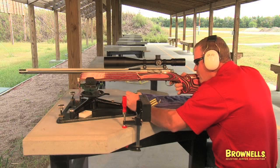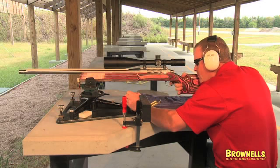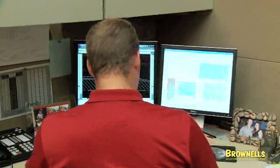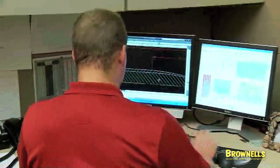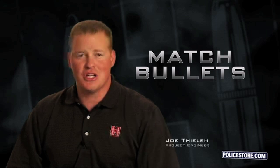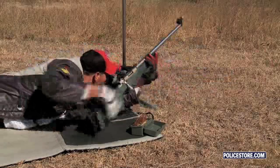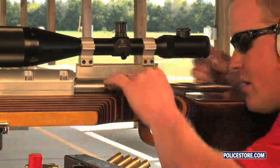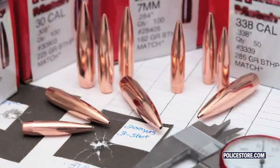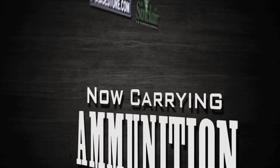These bullets incorporate all the features it takes to deliver a well-balanced, well-flying bullet: the length of the bullet, the diameter, the length of the boat tail, the angle of the boat tail, the height of the lead in the bullet — all these features combine to deliver a precision bullet. Regardless of shooting discipline, from high power to bench rest, Hornady Match Bullets are the only choice when ultimate accuracy is required.